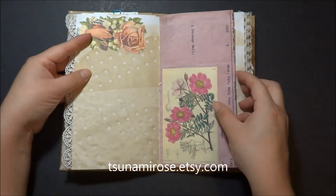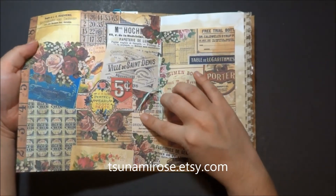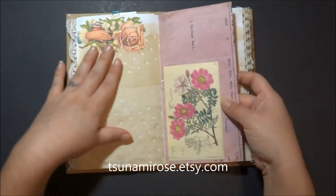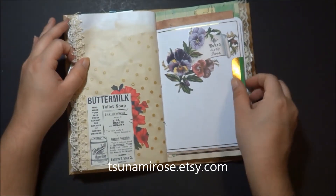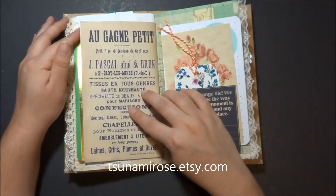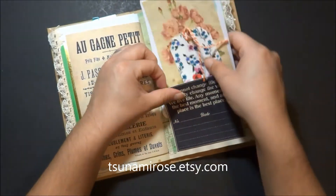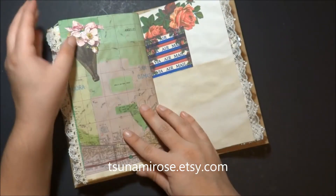I want to thank you guys for keeping up with my videos even though I have made a lot this year, and I'm going to make sure and do more. If you guys have any questions about anything in this journal — this paper here is one of the sets from my shop that I printed on the back of some ephemera. It's about almost 20 pages, so it's 40 in total, and I made sure to add something on almost every page. You guys can go to my Etsy shop if you want to purchase this journal. I am going to do a giveaway soon, so please stay tuned for that.